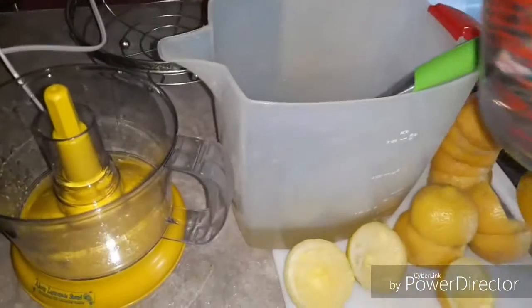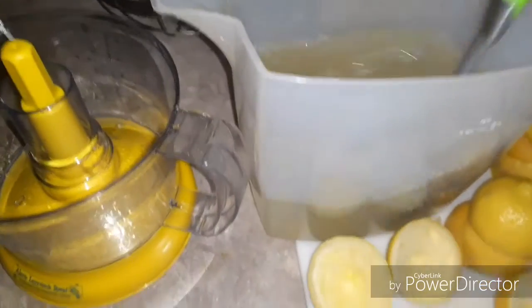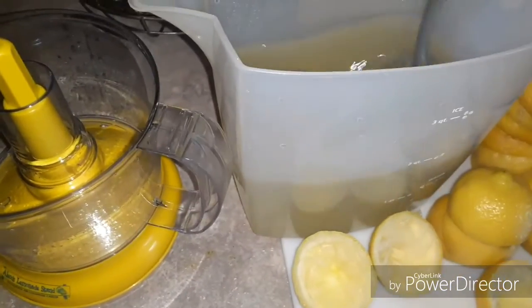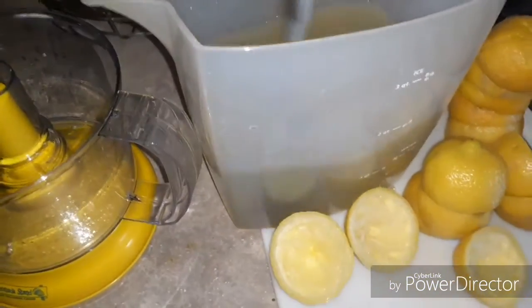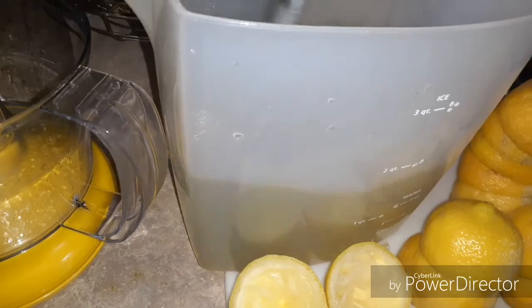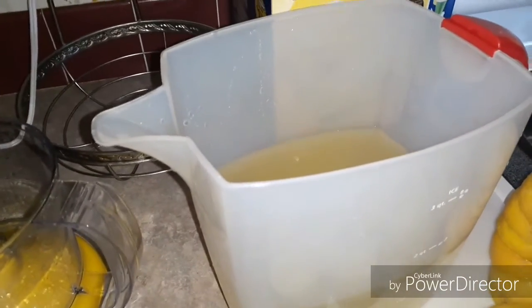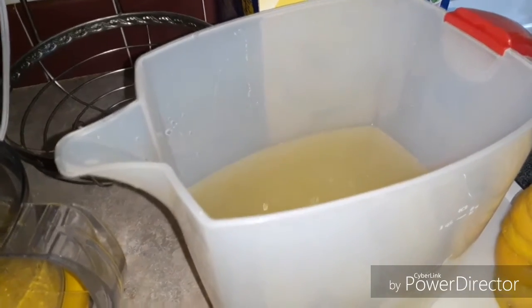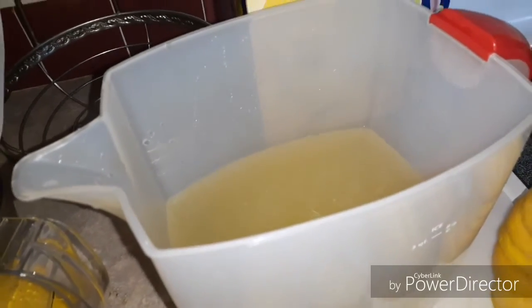Now we're going to add four cups of cold water — that's about the full amount of lemonade you're making. I'd guess that's almost two quarts, and it says so right there on the pitcher. I poured a little bit into a cup to taste it and see if I need more ice or water. It's really good and sweet, so a little ice will help dilute it just a bit.